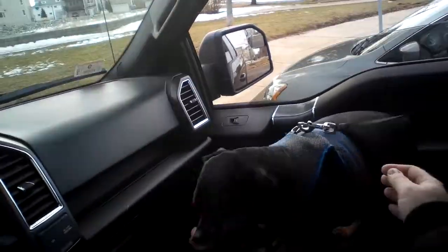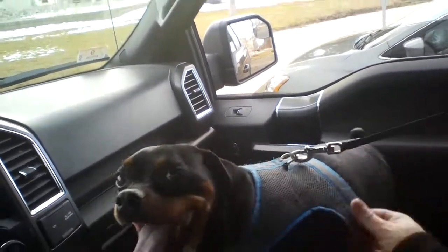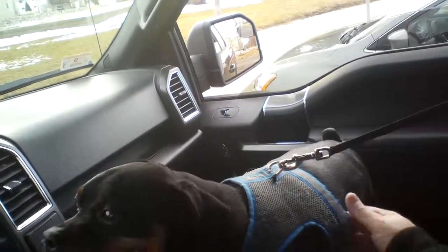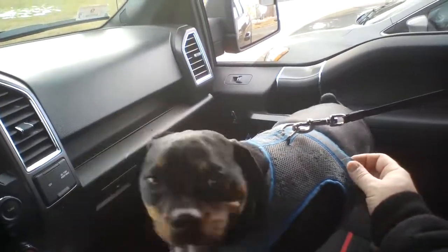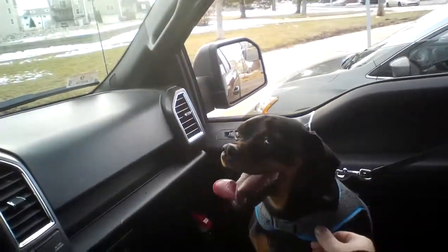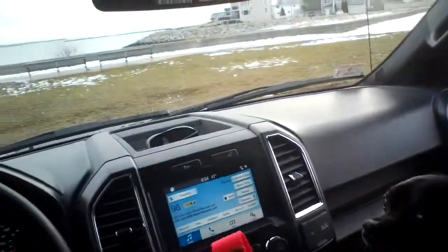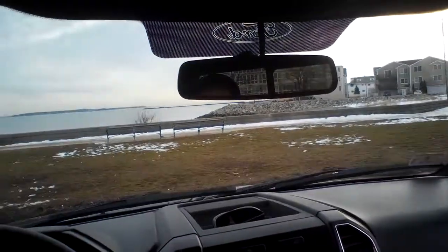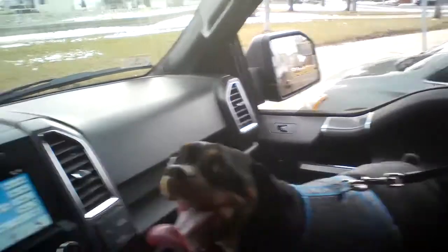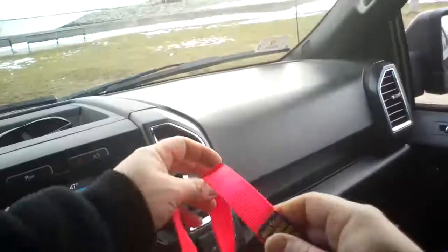So now I'm going to get him out of this blue harness. I can't remember what model this one was, but it's done me very well in the past — he can never slip out of this one. I'm not sure about this new one yet, but this is a no-pull harness. We're gonna put this on Max and see how it goes.